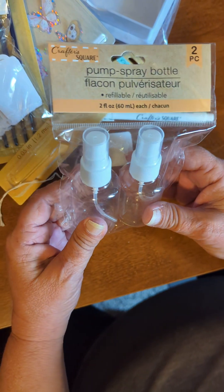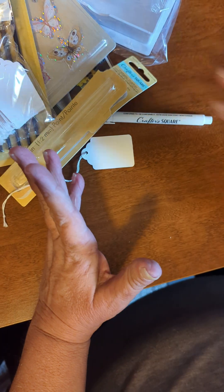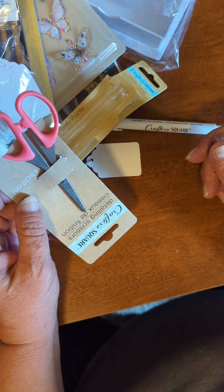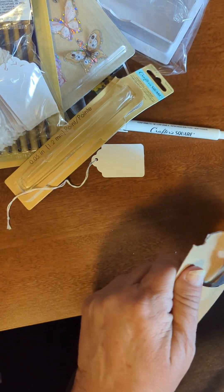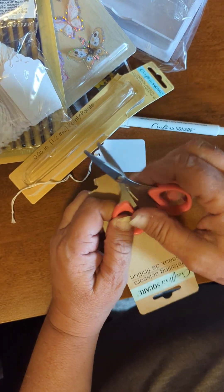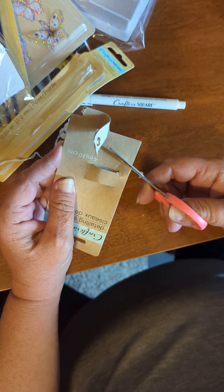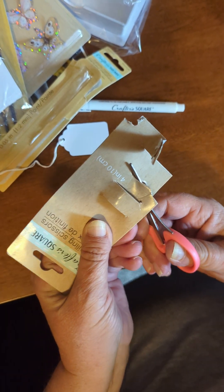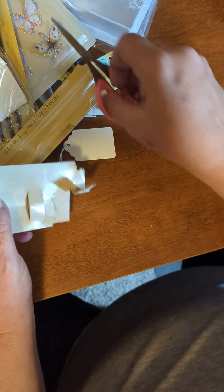And then they had some Mr. Spray, so I went ahead and got those because sometimes that stuff is just useful to have. And they had little bitty scissors. They're dull — I guess they're good for kids. Not impressed with those.